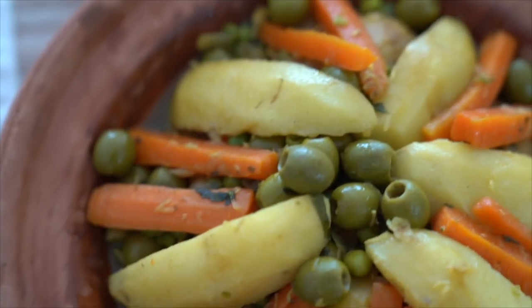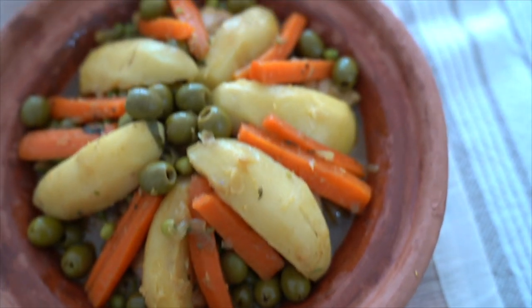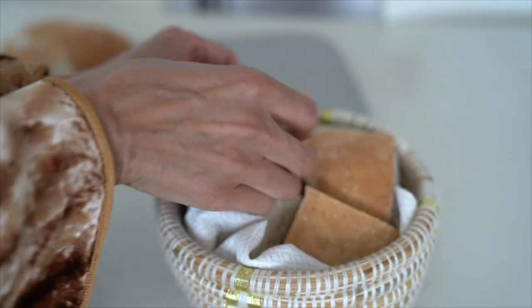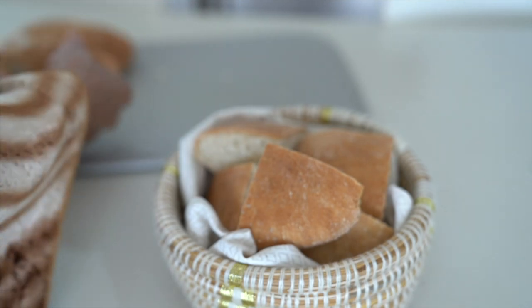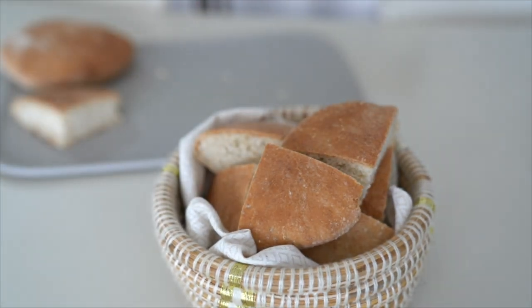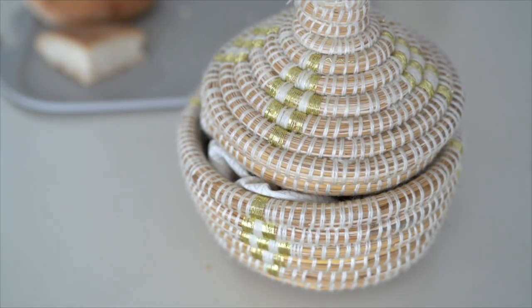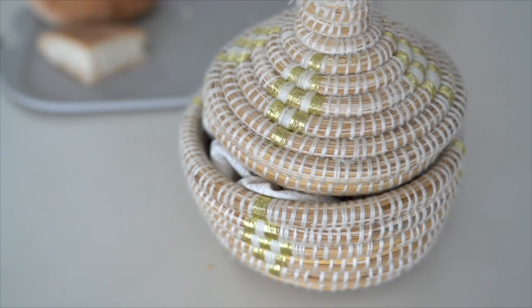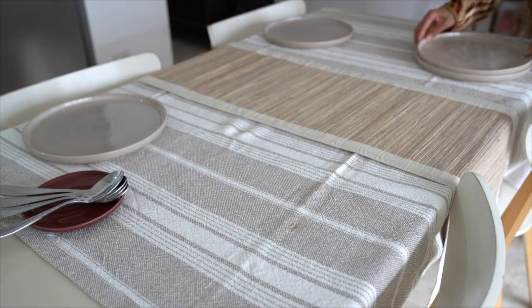Today I will be sharing with you my favorite traditional Moroccan dish in partnership with Callbox. Callbox is a new subscription video platform to explore the diversity and richness of the Muslim community. On the platform you can find educational animation series for adults and kids. You can try it for one week — they have a one-week free trial. I will put everything in the description box.